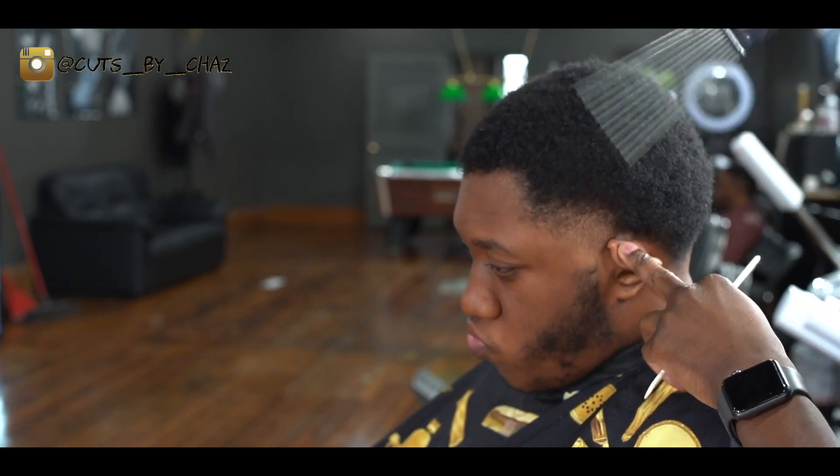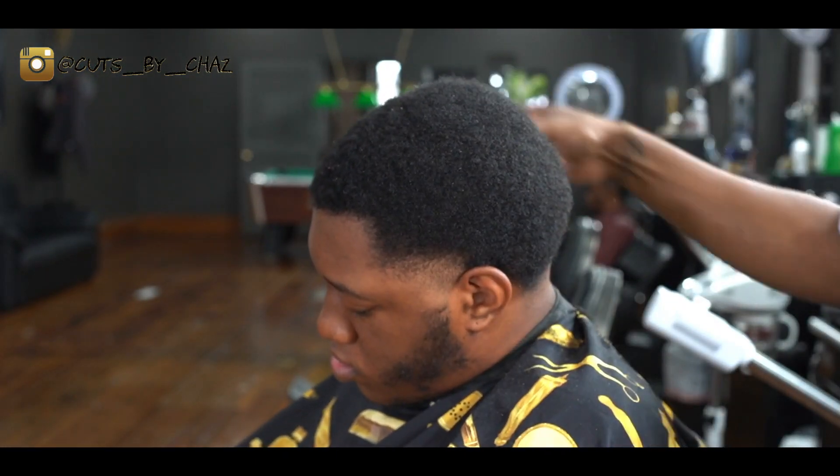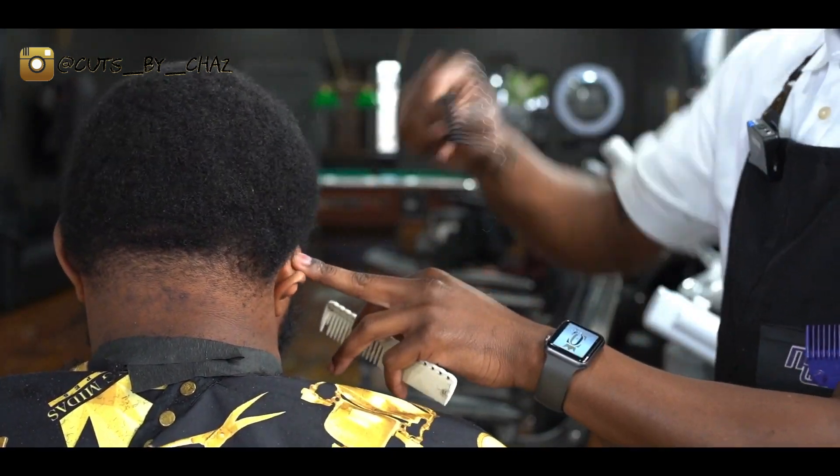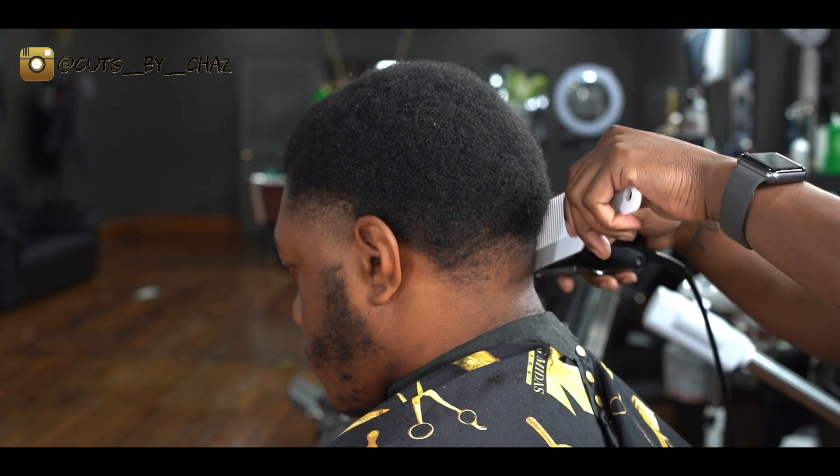I'm gonna pick all the hair out, see how it sits. Now we're gonna clip over comb.